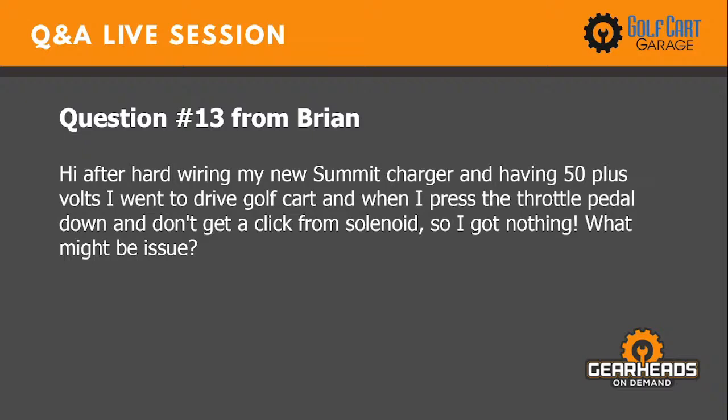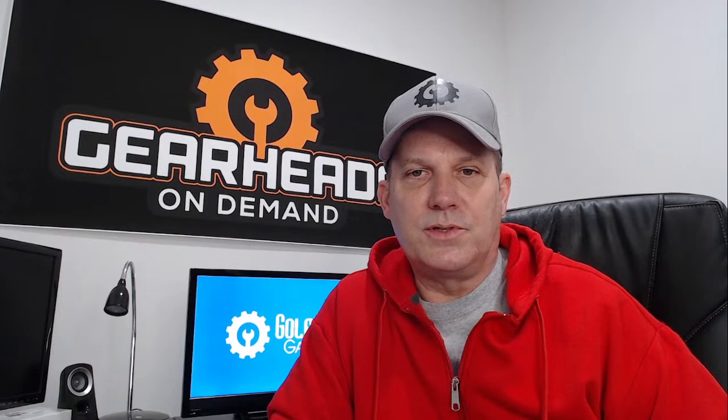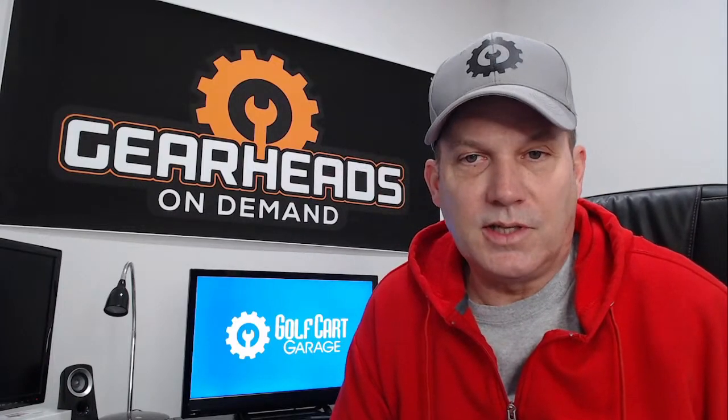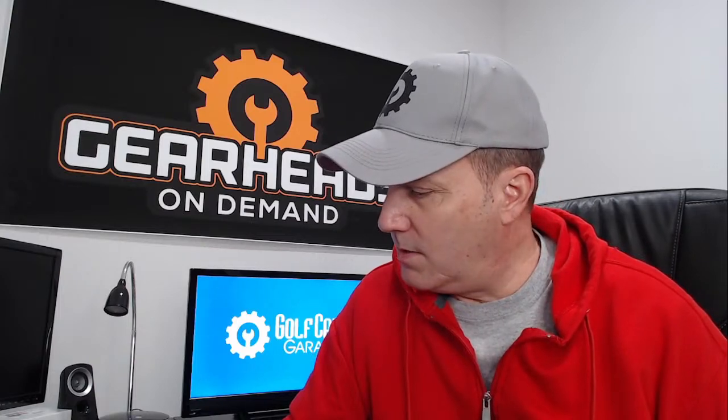Question number thirteen is from Brian. After wiring his new Summit 2 charger and having 50-plus volts, he pressed the throttle pedal and got no click from the solenoid — nothing. My question would be: did this start happening after you wired your Summit 2 charger? If so, did you hook up the blue wire? There are three wires with the Summit 2 charger, and there's a blue wire that provides a lockout so the cart won't move while charging. It sounds like you might just need to unhook that blue wire and see if everything works.